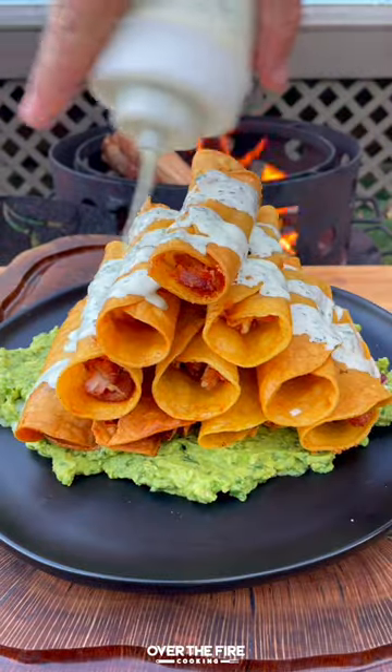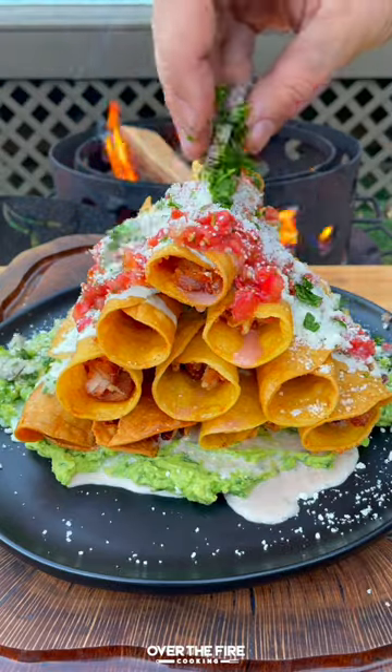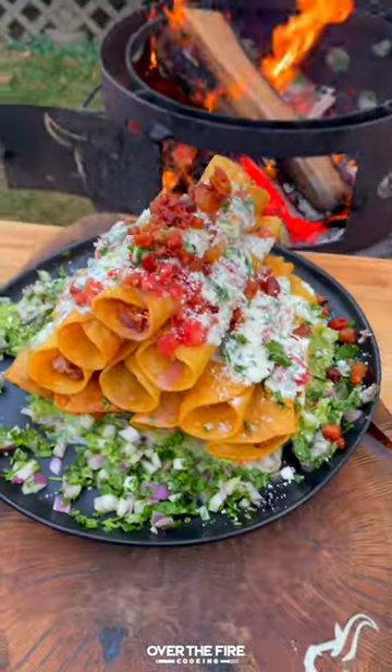Serve that on top of some guacamole with the ranch, some salsa fresca, cotija cheese, chopped cilantro and red onion with bacon on top. So freaking delicious.